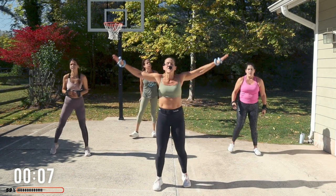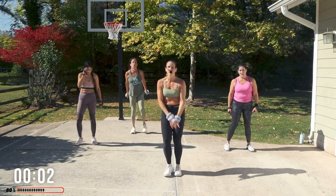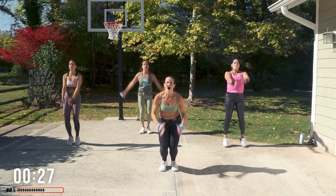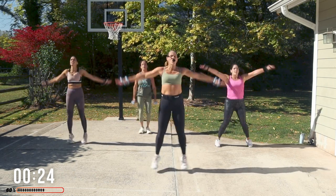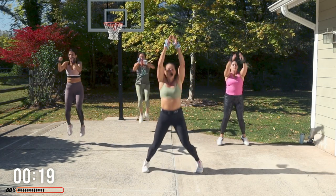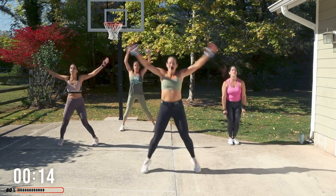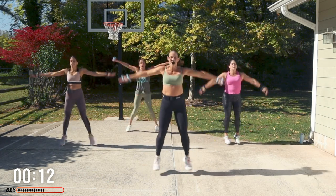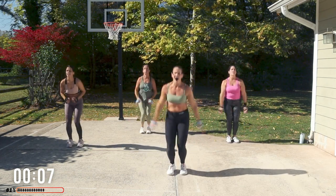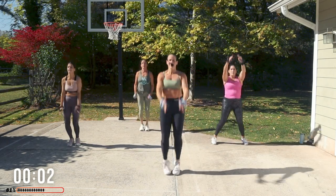Shake it out. T, then I, and the jacks. On the fourth one you can tuck jump. Go now. You don't have to jump. Tucking the knees into the chest — it's not about going high, I'm pulling it up and in. Finish it.